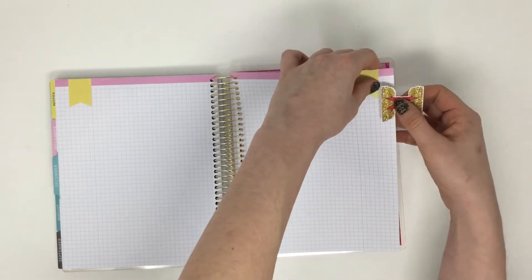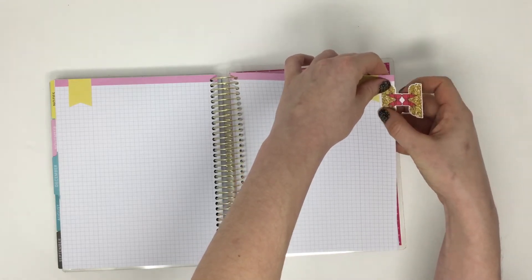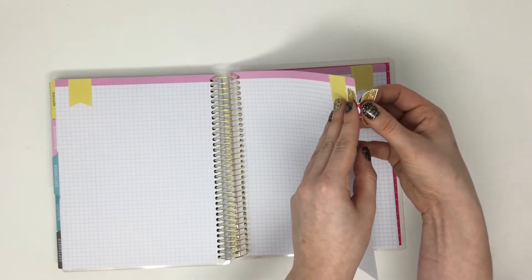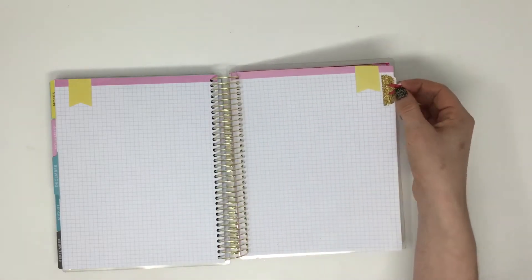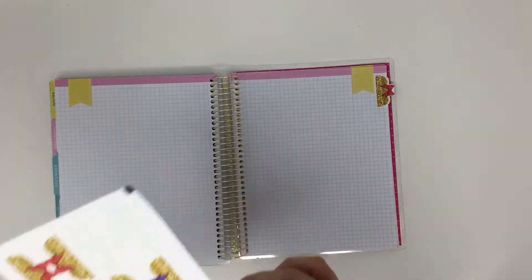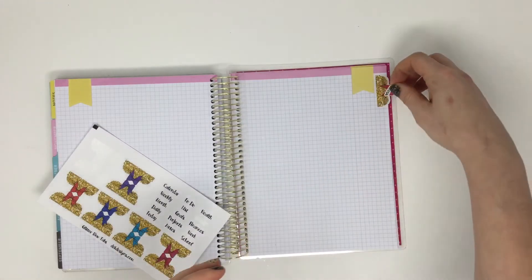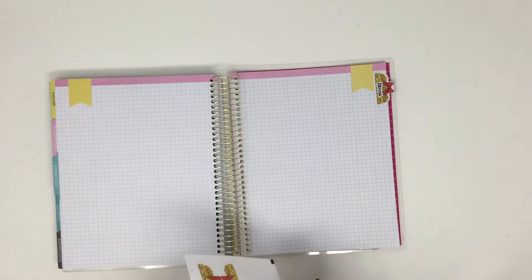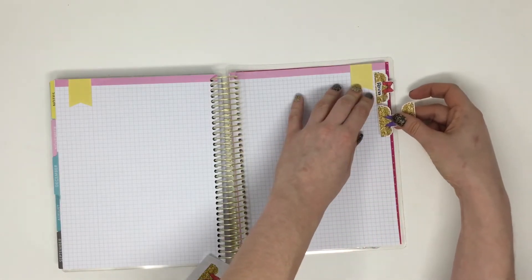So you just peel that off. What's nice about this is that it's matte repositional sticker paper, so if you mess up it's really easy to just peel it off and move it. You place it like that, then fold it over like that, so you have a nice little tab. Then you can add one of these words — for example, this section I'm going to track my fitness.